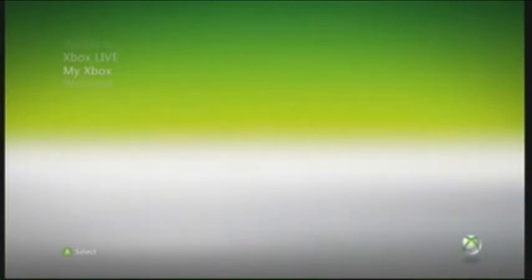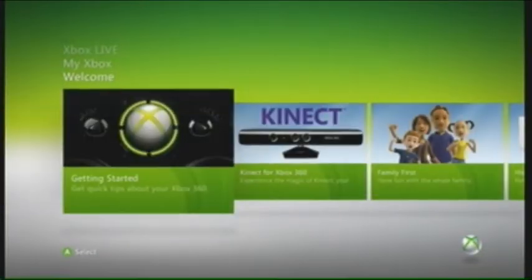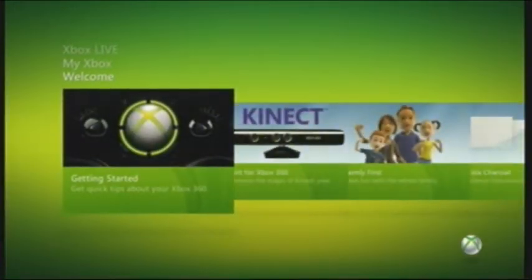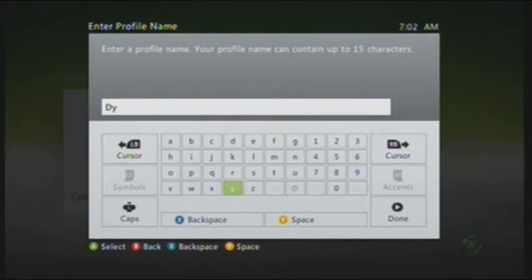Alright, and you have successfully done it. Here's the new dashboard — this is what it's going to look like. This is the beta. Well, it is the beta but it's leaked out and it wasn't supposed to be.